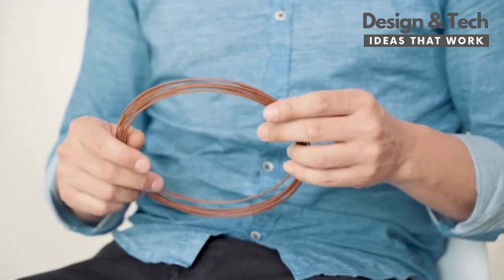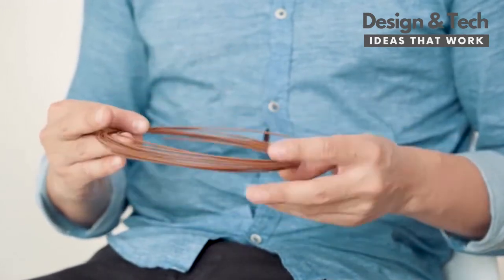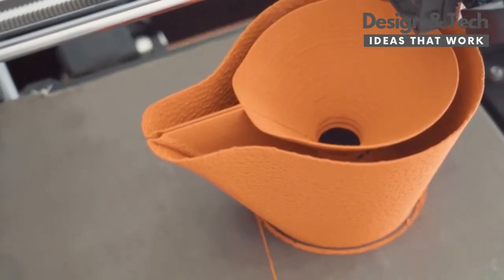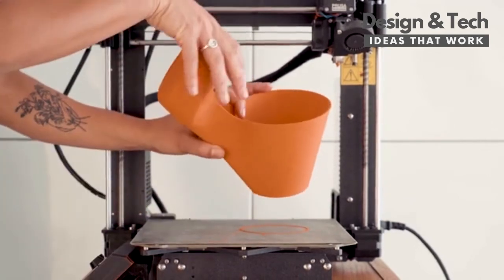Design means solving problems. When you add design with technologies such as 3D printing and sustainable materials, you add complexity but also open a world of possibilities. OMI is special because it merges technology, design and sustainability all in one single object.